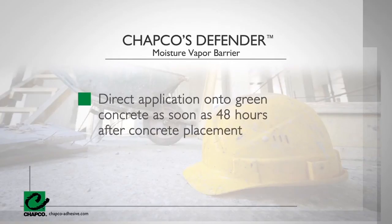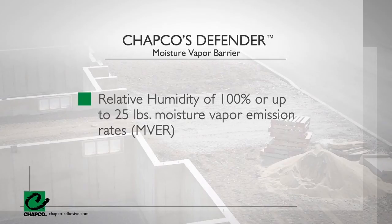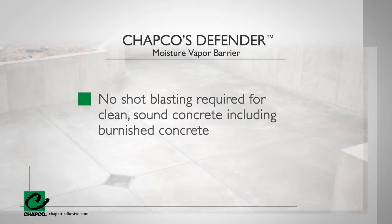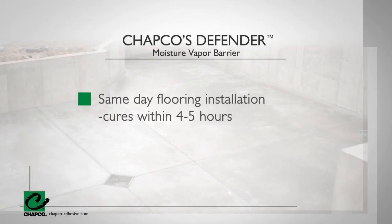It's a two-part epoxy formulated to be applied to damp or new concrete, as little as 48 hours after concrete placement, with a moisture vapor emission rate and a maximum relative humidity of 100% or less than or equal to 25 pounds. There is no need for shot blasting for clean, sound concrete, including burnished concrete. CHAPCO's Defender only requires one coat and will permeate to fill voids and gaps. Because it cures within 4 to 5 hours, you can install the floor on the same day.